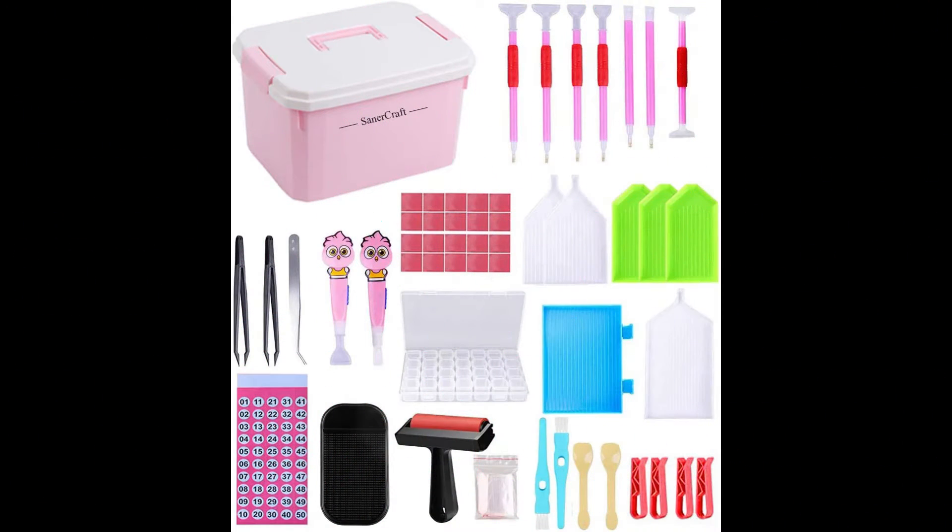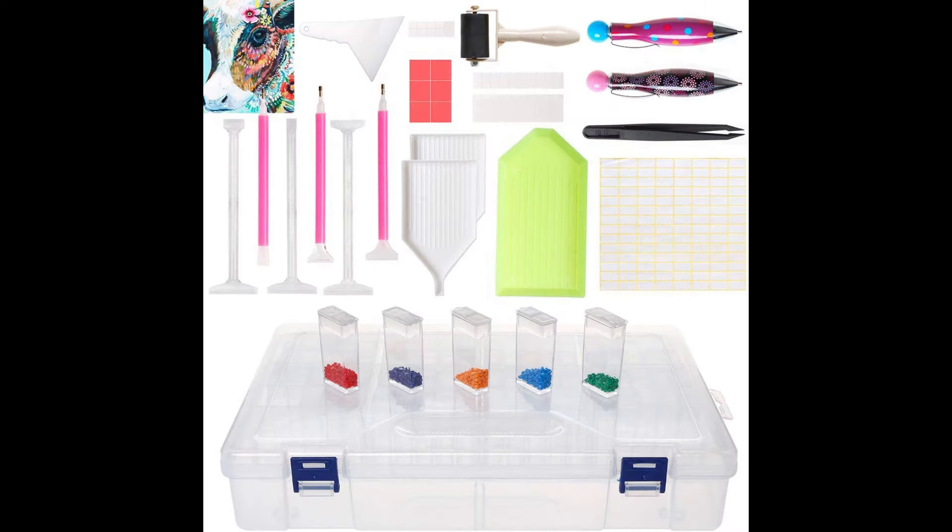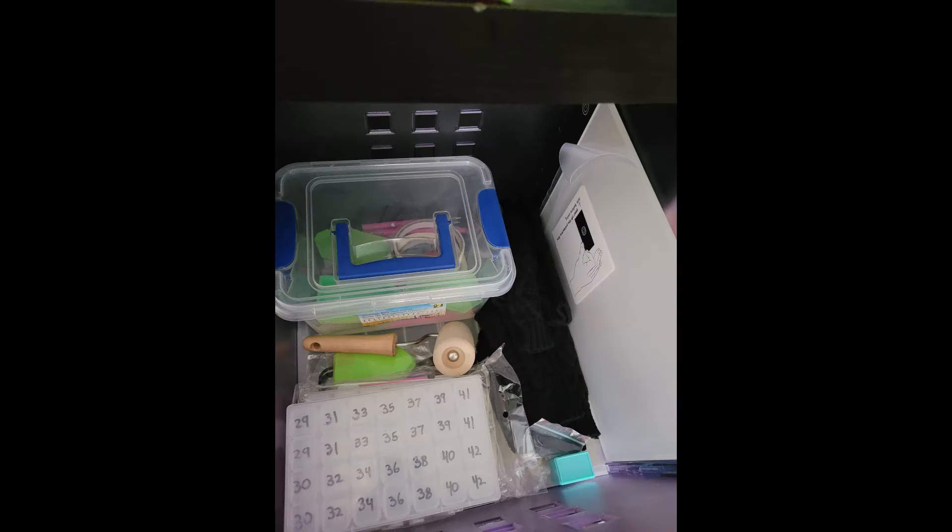Here are a few diamond art accessory kits you can buy. I'm going to go through each item in the kits and talk about them. I will also talk about a few things not in the kits you may not have thought about.